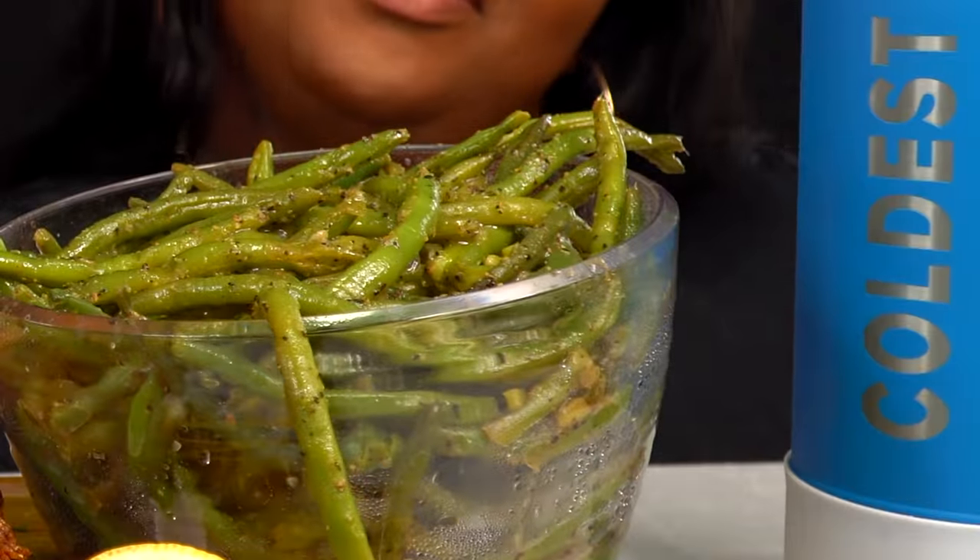We have videos recorded. Got this catfish recipe coming on over there, got this candy yam recipe coming on over there. Y'all go on over there and subscribe. Hit that notification bell so y'all make sure y'all get our videos. If you want to get your code for the water bottle, look in the description box below — enter the code for a half-off discount on your entire order.